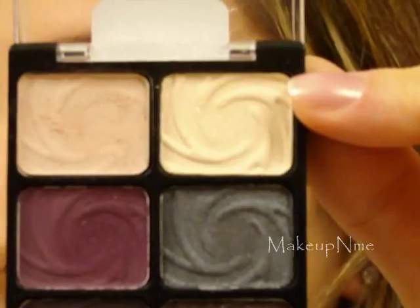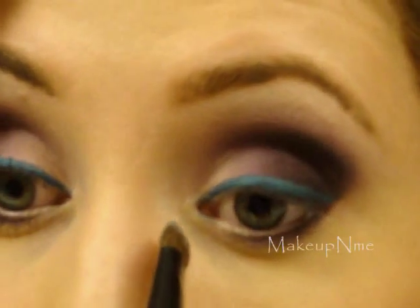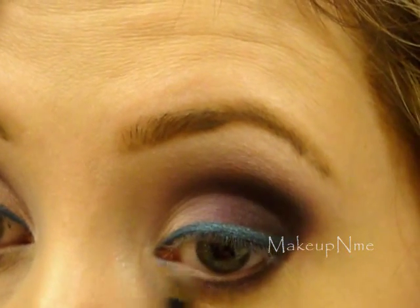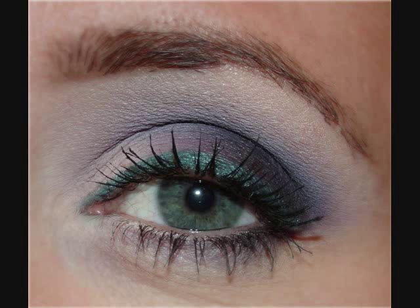Taking that off-white color again with the same highlight brush, I'm going to get the very corner of the brush and apply that in the inner tear duct area. And that is the finished look, you guys! I hope you like it — thanks so much for watching, talk to you later, bye!